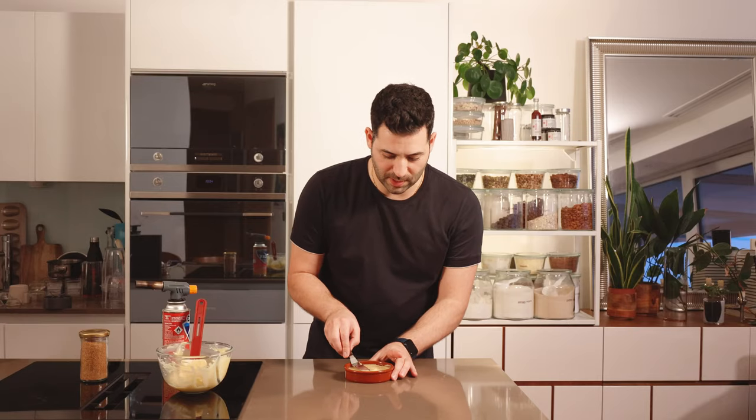You can prepare your custard up to two days in advance and have it sitting in the fridge like this, because once we blow torch it we want to serve it immediately for the best texture.